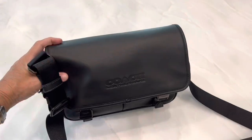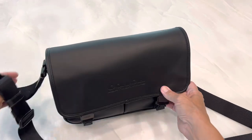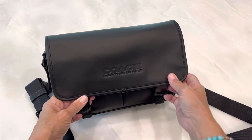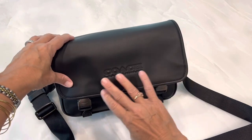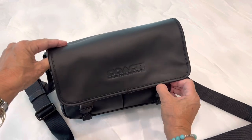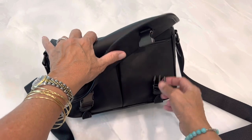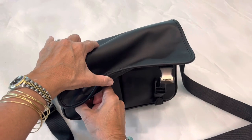I got it in black leather because it's more versatile to me, but they also have a red leather one that is beautiful — Coach's red leather is a pretty color. They also have their logo ones. It comes with these buckles that are metal, but what goes into them is plastic, so it would have been nice if they were both metal, but only the top part is metal.